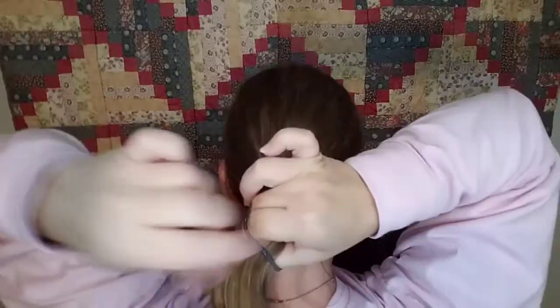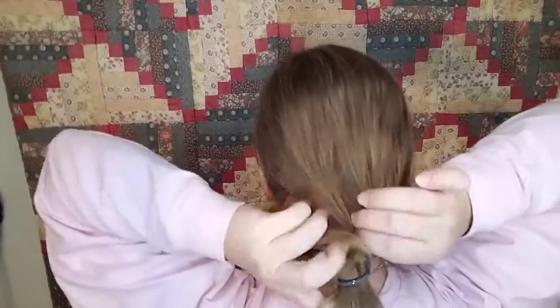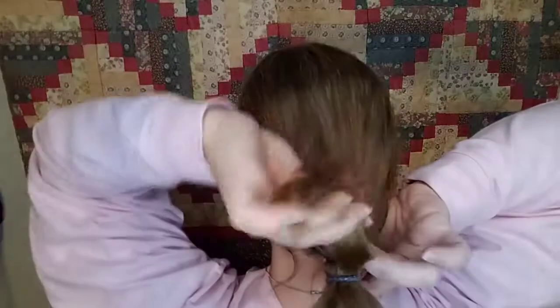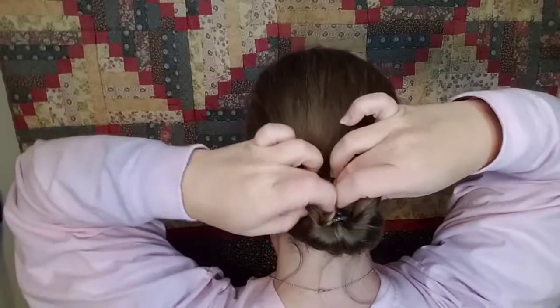Now to do the Gibson tuck — I'll stick my flexi in my pocket. I'm going to gather my hair into a loose low ponytail with the elastic, and on the last loop I'm only going to pull it halfway through so my ends are up on top. Then I open up the pony, create an opening, tuck my ends in, and flip it through.